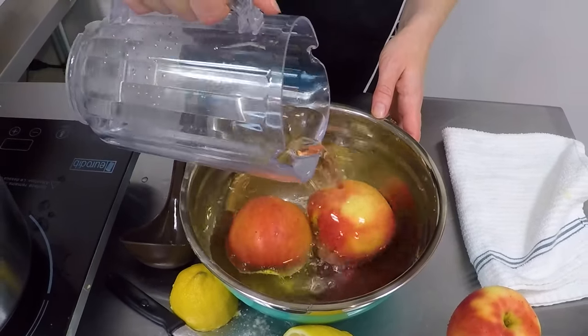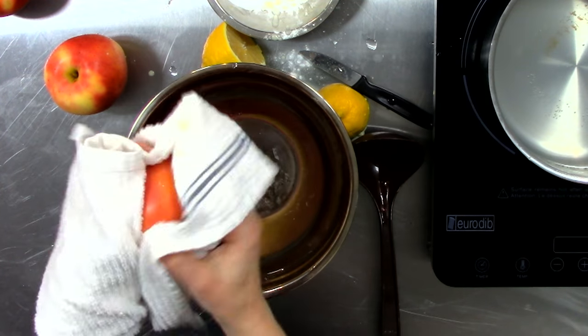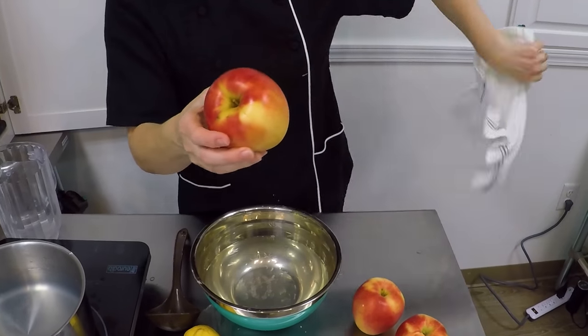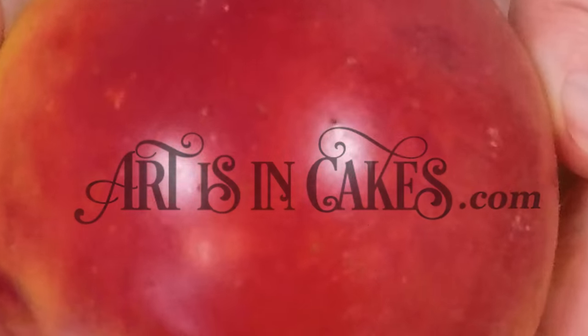The last thing we're going to do is dry these apples thoroughly. A nice dry skin will allow your caramel and candy to coat the apple thoroughly. And there you go. One clean and beautiful wax-free apple.